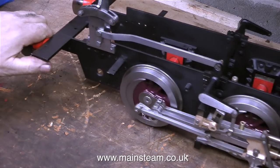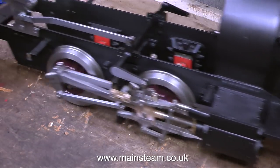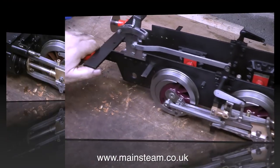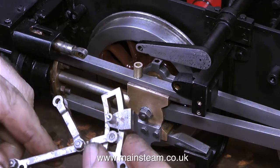So now I can play trains. I can run the locomotive up and down the bench and it's starting to make the right noise — well, at least one side is anyway. Now I've turned the locomotive round and I'm going to do exactly the same on this side as well.